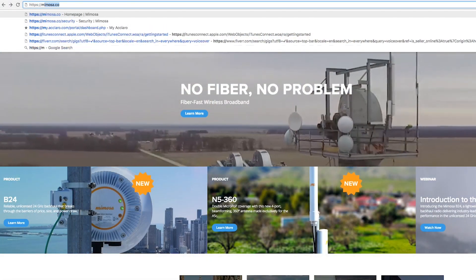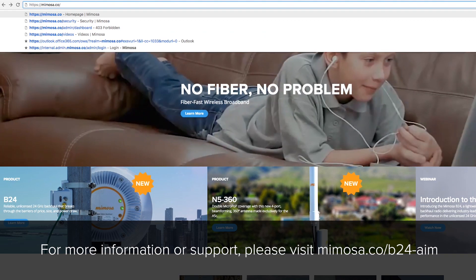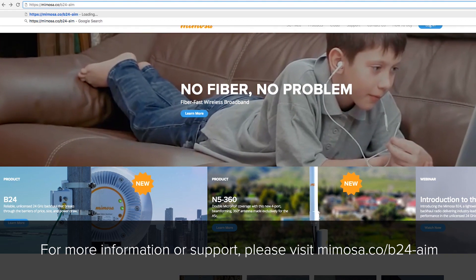Okay guys, that's about it. If you have any other questions, feel free to visit mimosa.co/b24-aim.